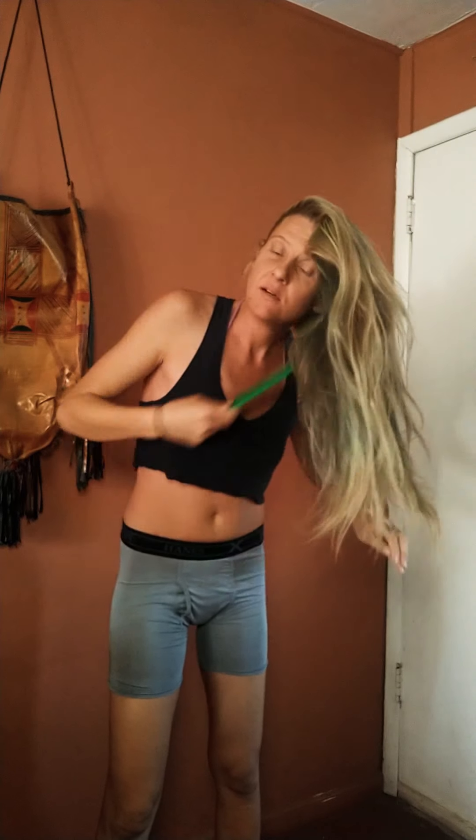In other news, I started doing dairy — I started doing yogurt — and look who has an ass now! You can't really see it in that angle, but I got an ass. I'm happy.